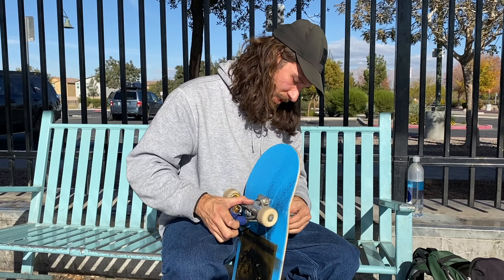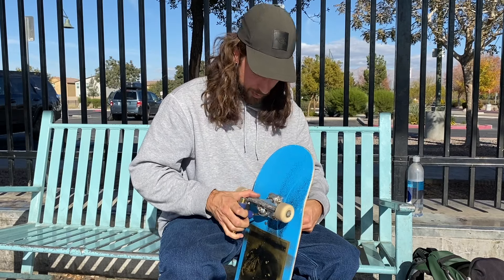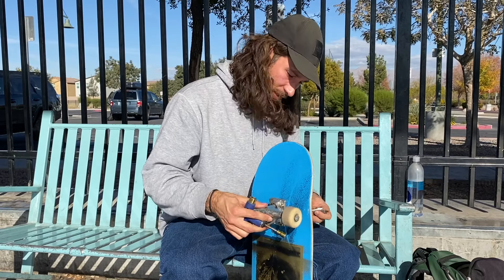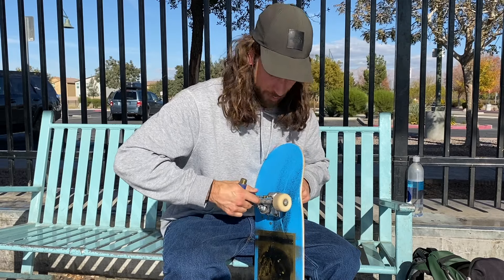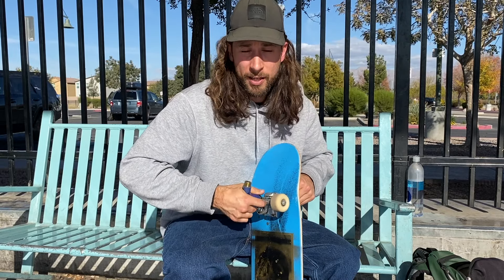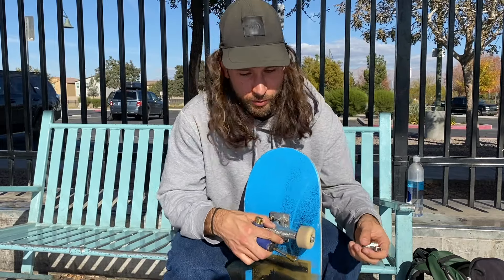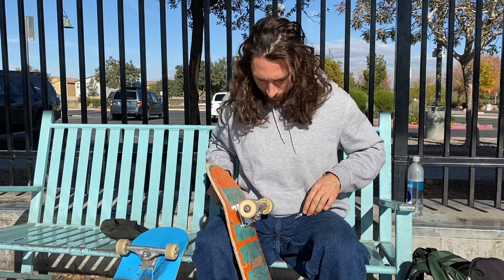I went from an 8.38 on 144s and 52 millimeter classics to this bigger setup, and it's been an adjustment — but I'm actually quite enjoying it. The Conical Fulls feel different, especially for flip tricks, but it's been nice having that extra stability. I'm 5'11 with a size 11 foot, so having the wider board has been kind of nice. It did take a minute to get used to but I'm gonna like it.